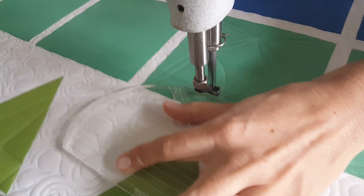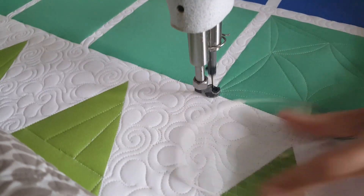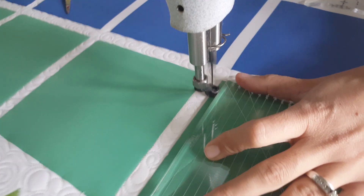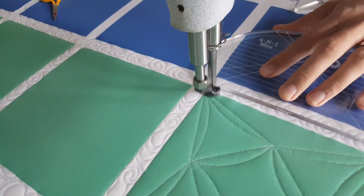When I get back to that point I'll complete this section of the design by stitching back up to that top corner. Then I'll finish this quilting by stitching in the ditch the remainder of the way around the outside of the quilt block.